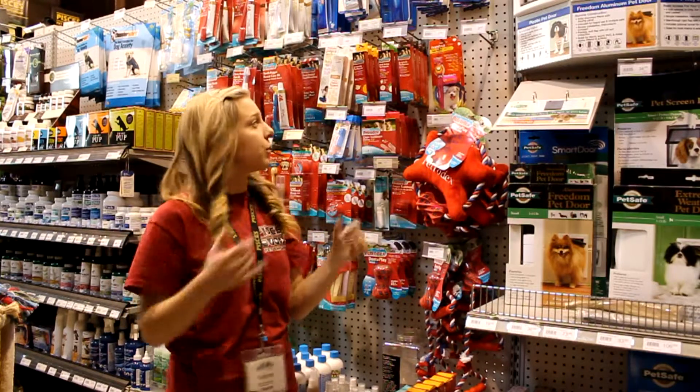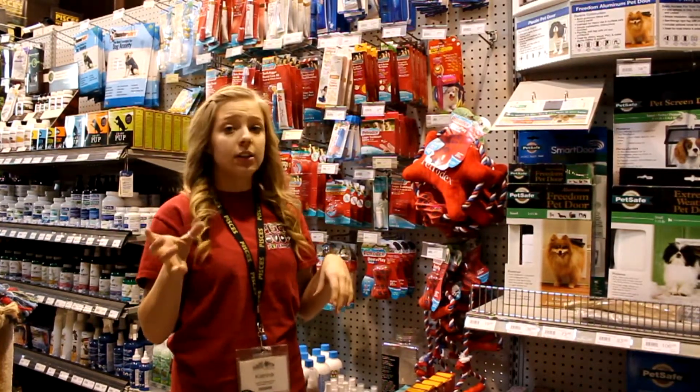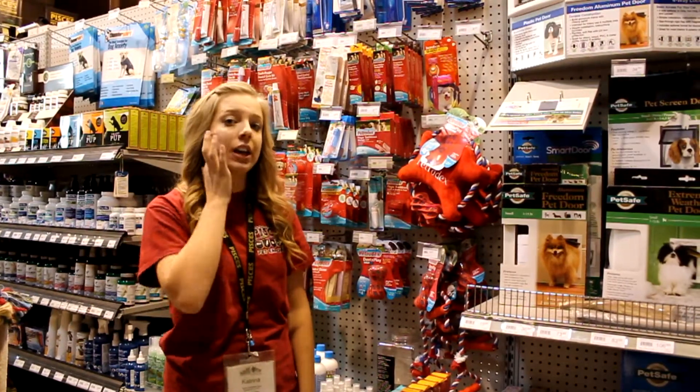What you want to do — just like humans — you want to use just a little bit of the paste and brush in a back-and-forth action. With dogs and with cats it's really hard to get inside the mouth, so just really concentrate on the outside.